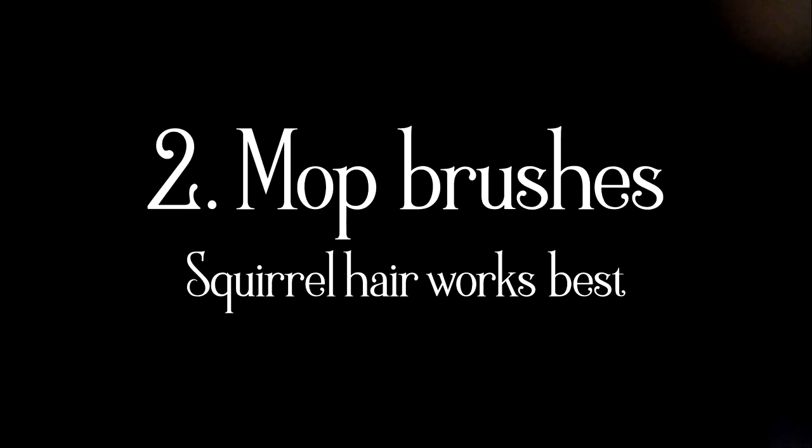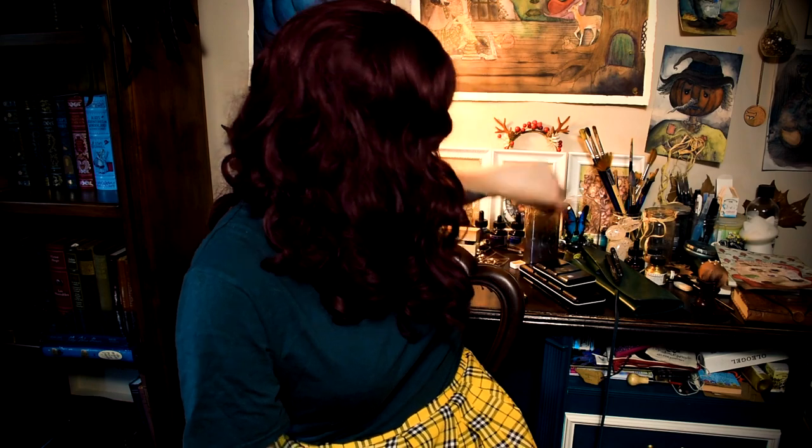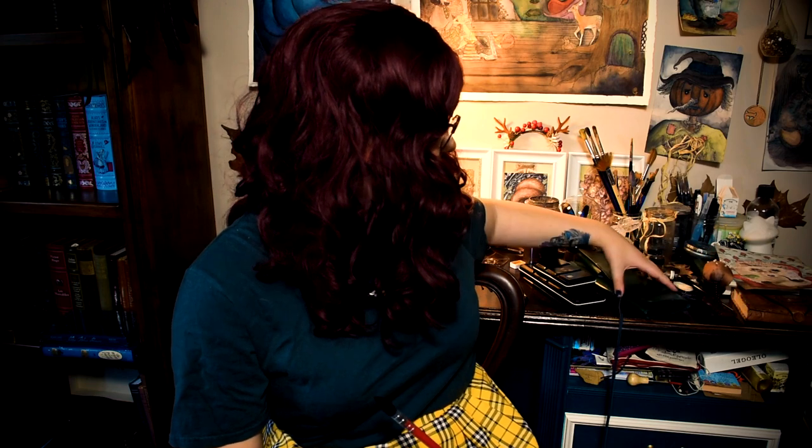Second of all, mop brushes. These are my saviour. So these are mop brushes and you don't want to get cheap stuff. If you're starting out, then sure. But I had one similar to this — I think I might have it still — and it's like a very cheap mop brush and you can really tell the difference.